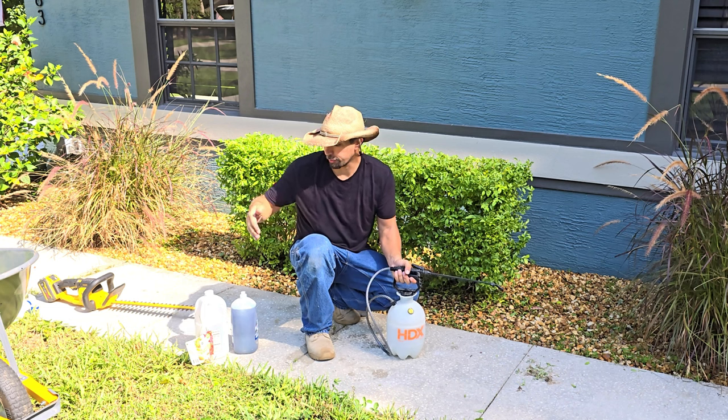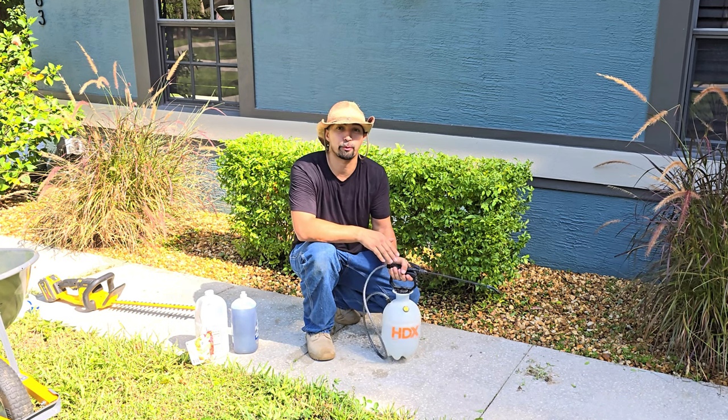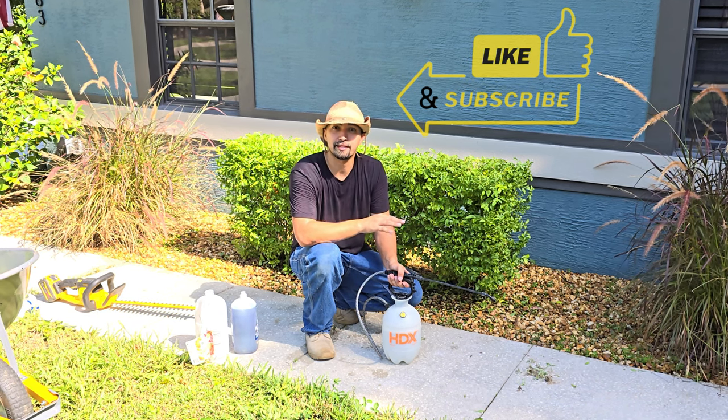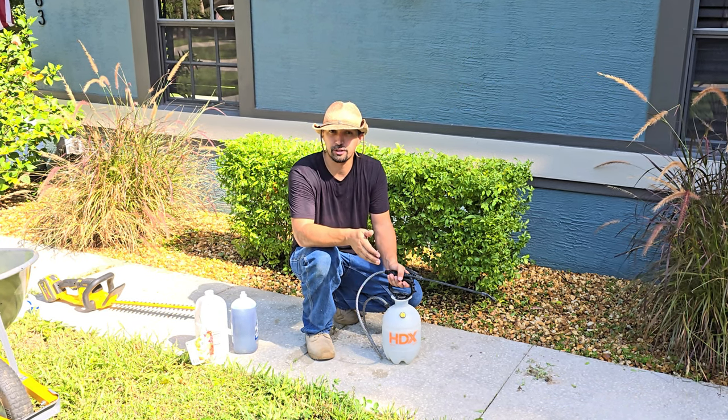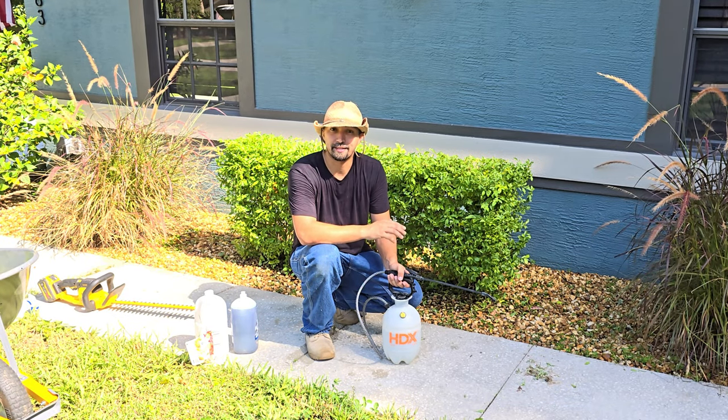And there you have it — the solution of white vinegar, Dawn dish soap, and Epsom salt, put into a sprayer and sprayed directly onto the weeds. In a couple of days, I'm going to do another walkthrough of this area and you can see the end result about how quick it is to eradicate these weeds in my landscape.